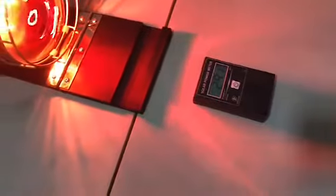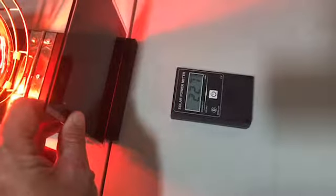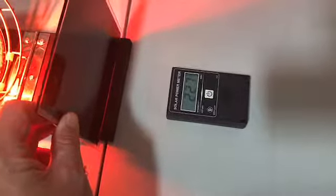Now let's compare a dyed film. Everybody thinks dark films are going to block more heat, but as you can see here, it blocks just a little bit more than the clear glass did.